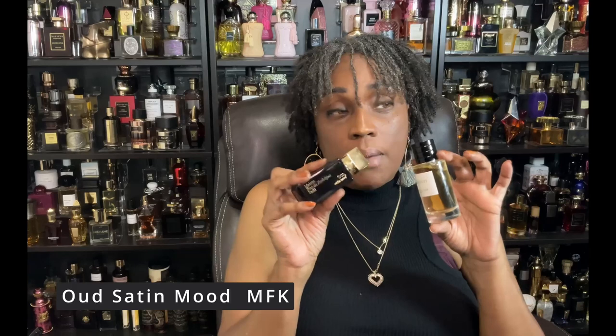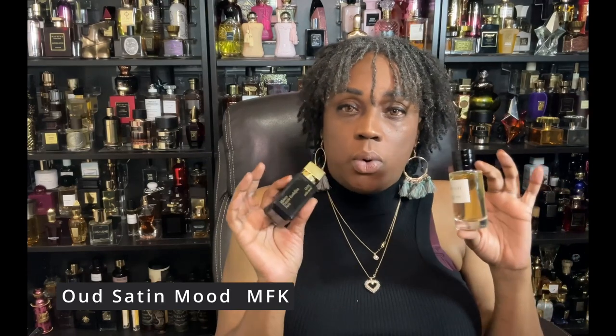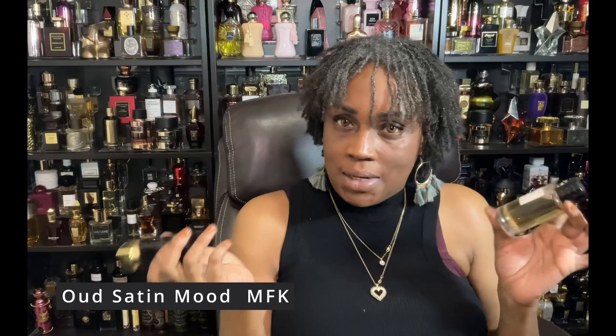I actually didn't end up wearing Amber and the Wheat to the event because I figured I'd want to spray on a Chris Collins scent — which was true. Another combo I tried was Satin Mood layered with Amber and the Wheat when my husband and I went on a late-evening date. I put them on right before we headed out and got a compliment from him — he really enjoyed it. That's going into my 'husband likes' category and I'll wear that combo again.